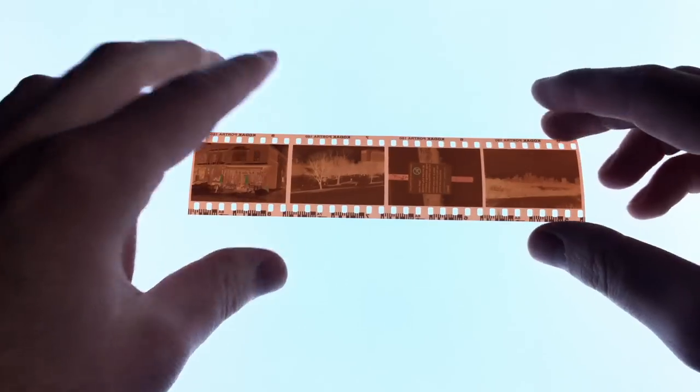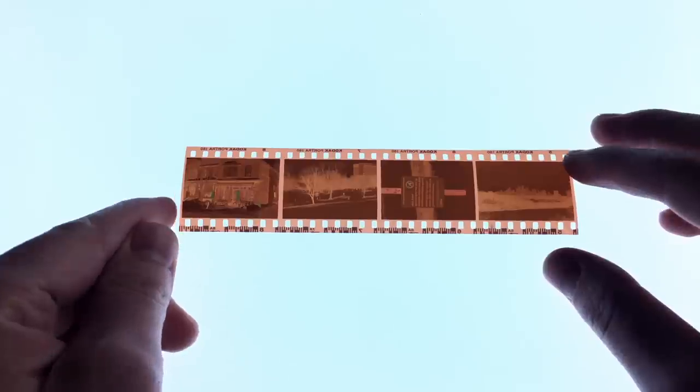When you shoot 35 millimeter through your SLR or your point and shoot or your rangefinder or whatever kind of camera that you have, you get something that looks pretty much like this. This is a standard looking negative of 35 millimeter and on it you can see your frame size. These frames are 36 millimeters by 24 millimeters in size, and for the majority of photography cameras this is just what you'll see.